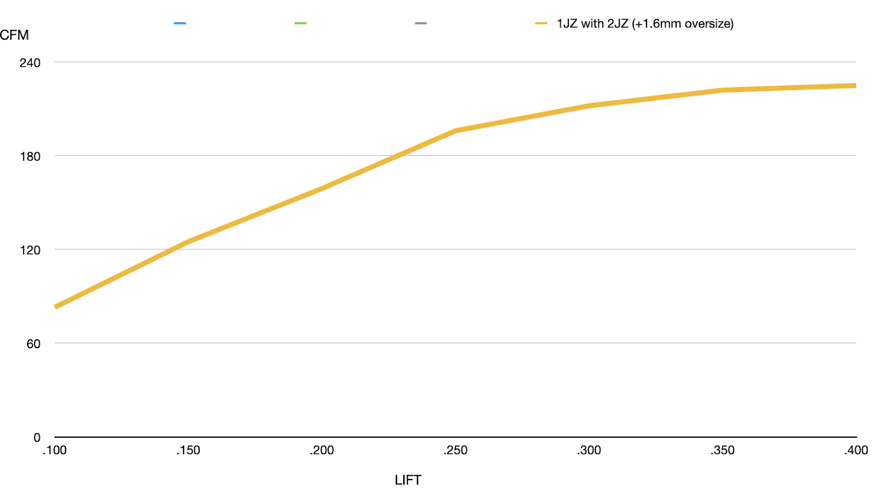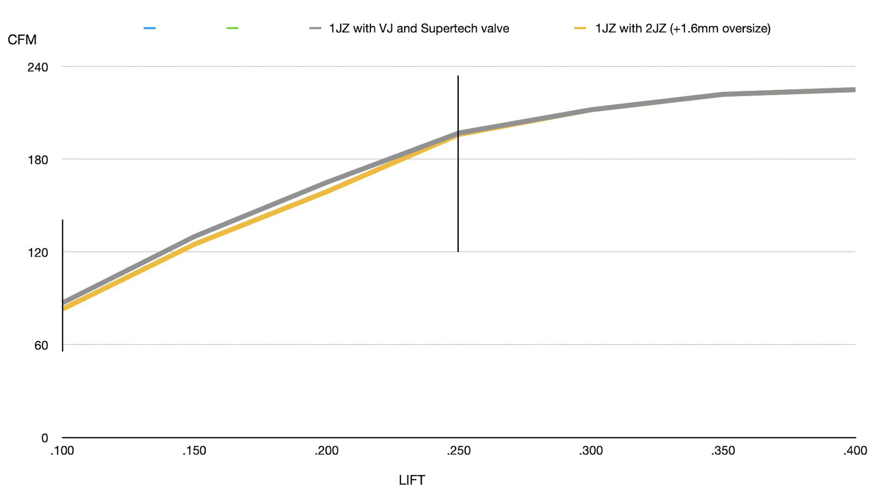People who want to just do an oversized valve and not do anything else — it doesn't do anything. It's just there. When we overlay the 1JZ with the valve job and a Supertech valve, you see how it pretty much mauls the oversized valve up to 250 lift or 6.35 millimeter. This is pretty consistent with any time we go to an oversized valve — the oversized valve hurts CFM below 250 to 350 lift and is actually a performance hindrance. That Supertech valve also has an undercut which helps it, and it flows the same all the way through the range past 250 lift, hanging right with the 2JZ oversized valve.